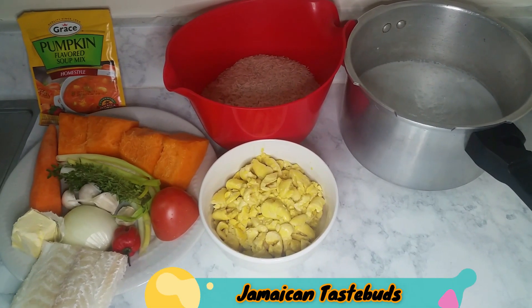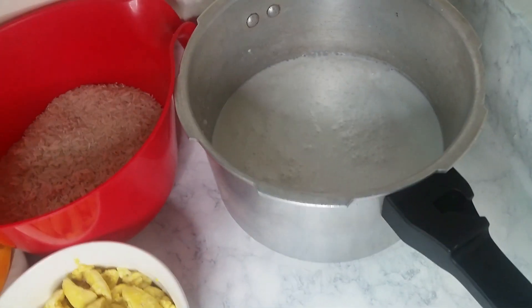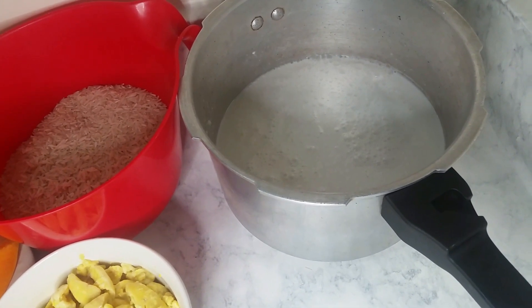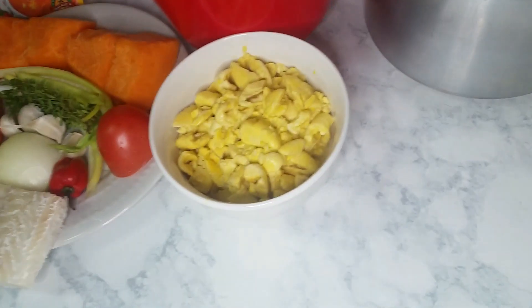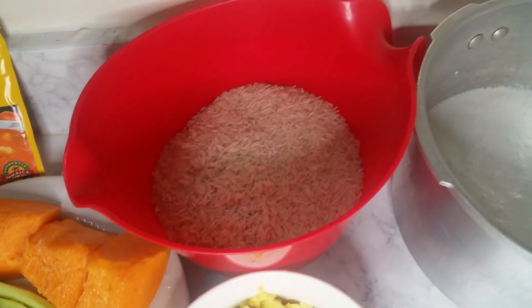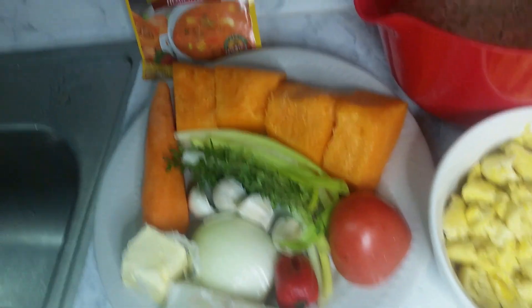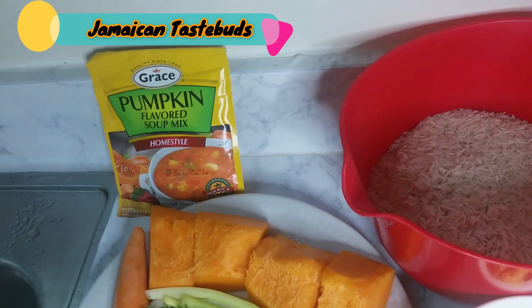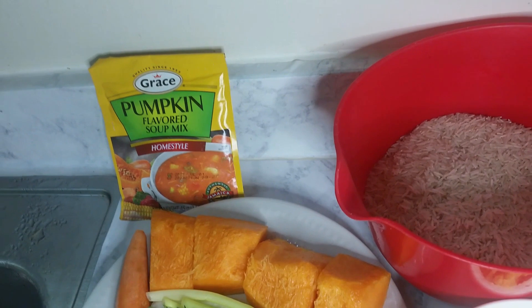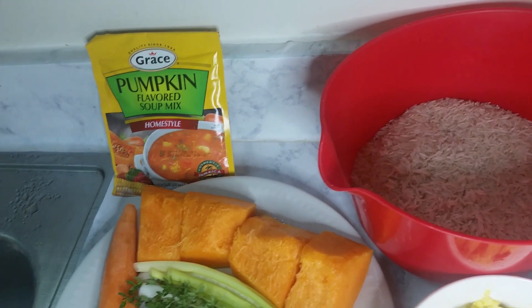These are the ingredients for my Jamaican Caesar rice. Over here I have two cans of coconut milk, which is equivalent to four cups. I have some ackee, two cups of basmati rice, and the pumpkin flavor cock noodle. If you don't have the cock noodle, there are other equivalents you could use — like soup seasoning, the broth in a box, or you can make your own broth.